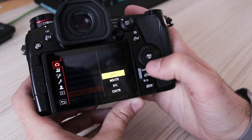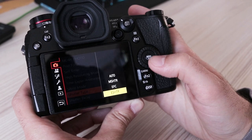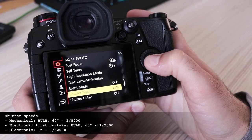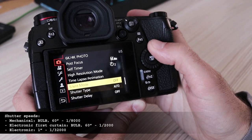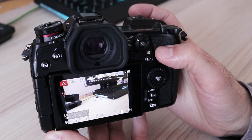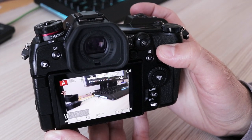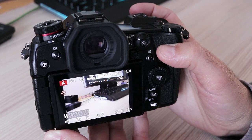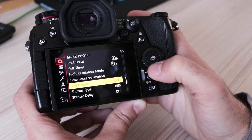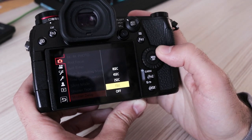The shutter is rated at around 200,000 actuations, which is quite high, though this number is relevant only to the mechanical shutter. If used in electronic shutter mode, the camera will last, theoretically, forever. The mechanical shutter is not very loud. The electronic shutter is fully silent, and there is a dedicated silent mode which, when activated, uses electronic shutter only and disables all sounds and lights emitted by the camera.